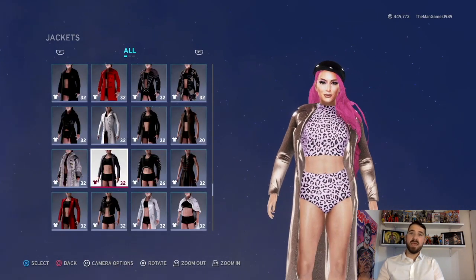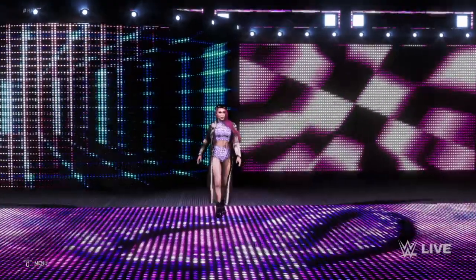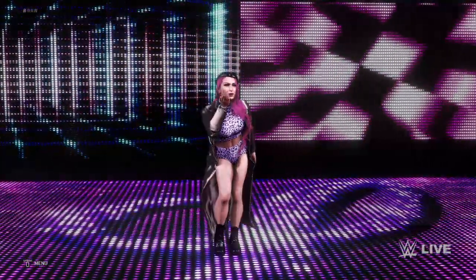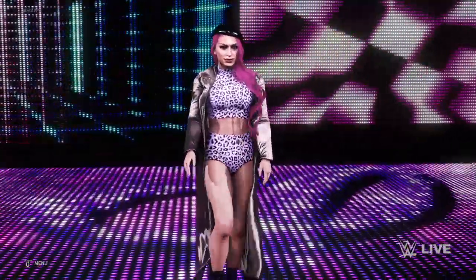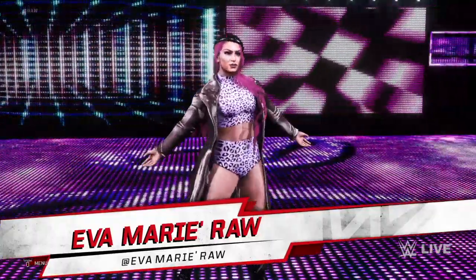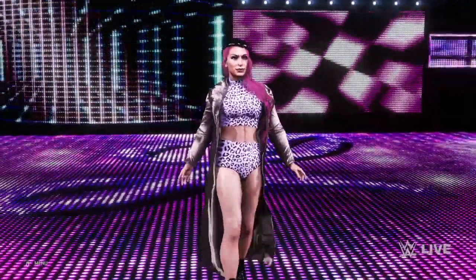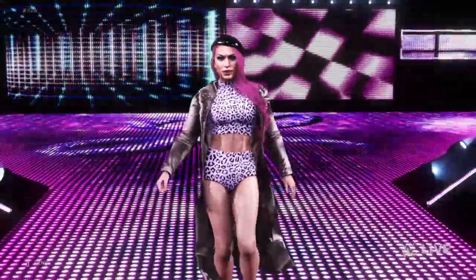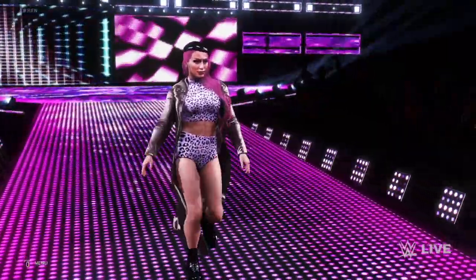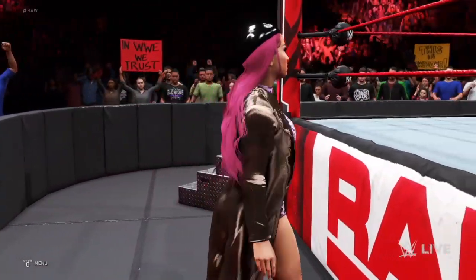I'm going to stick in her entrance part now so you can see what she looks like making her way to the ring. The in-game announcer: 'The following contest is scheduled for one fall — making her way to the ring, from New York, Eva Marie!'